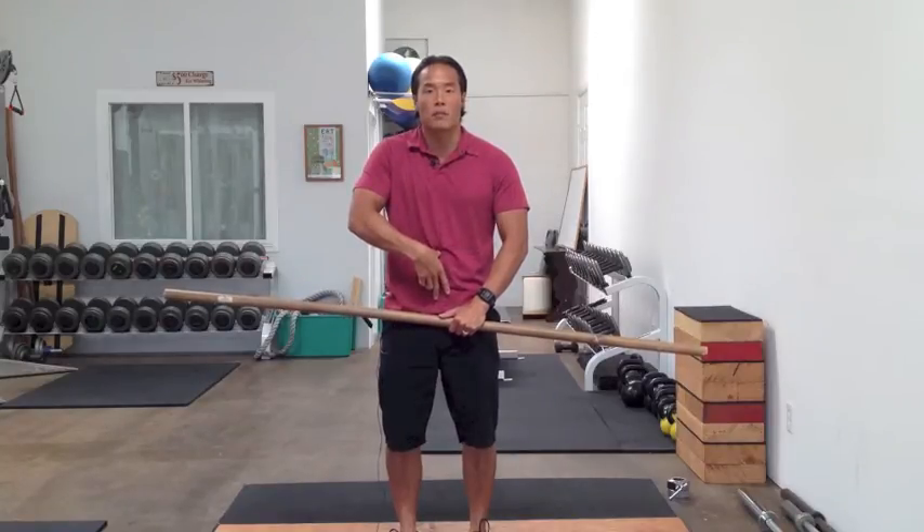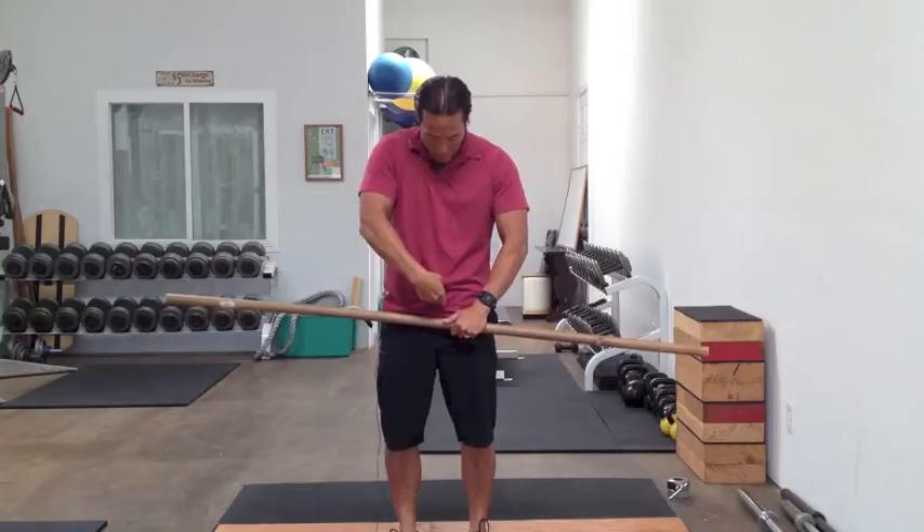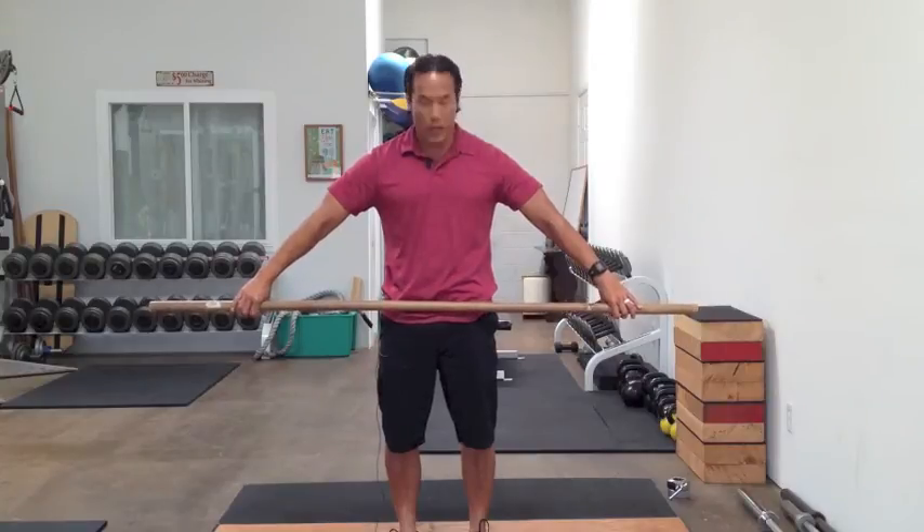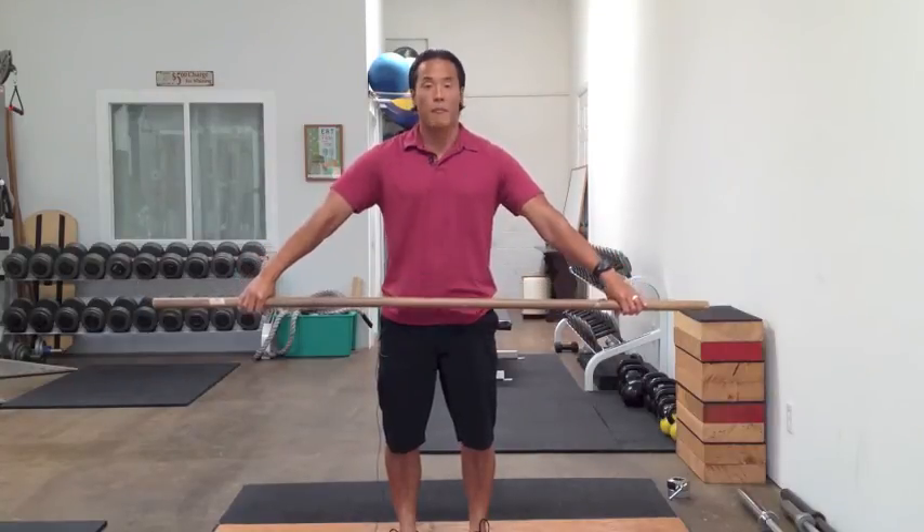Now, the pubic bone sits about six inches below your belly button — so that's really a rough guide, six to eight inches. So from that standpoint, my pubic bone's here, so I'm right above it. I'm simply going to slide my hands out until I'm right above the pubic bone and I have my snatch grip.